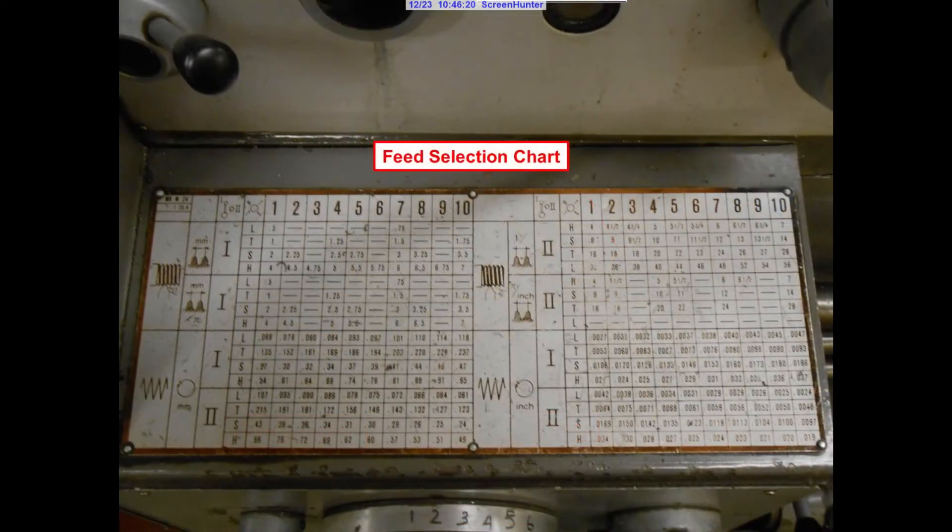Directly below the speed selection panel is the feed selection chart. Much like the speed selection panel, you can choose from this chart the appropriate feed you wish to use. You can cut as few as 4 threads per inch or as fine a thread as 56 threads per inch. Also, you can cut as fine a feed as 2 thousandths per revolution or as rapid as 37 thousandths per revolution. You can also choose between millimeters or inch movement.